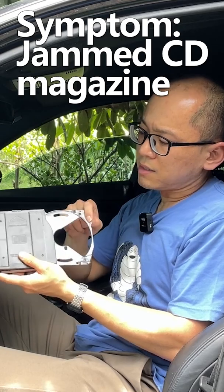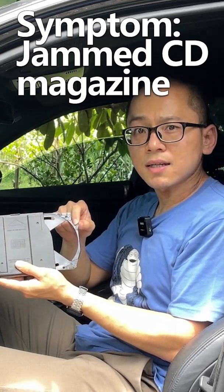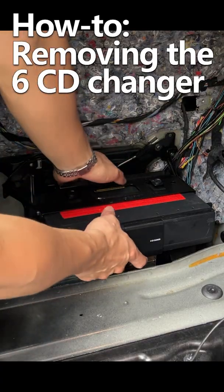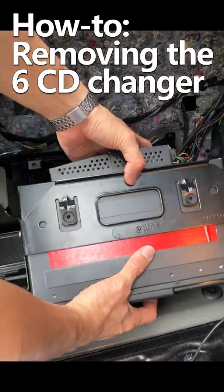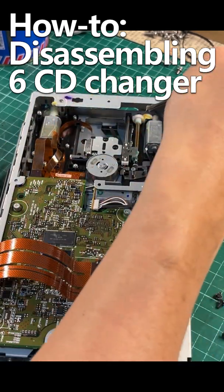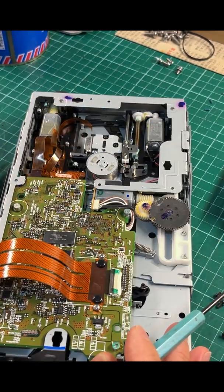In this video I'm going to fix the CD changer. Sometimes a stack is stuck, sometimes the whole magazine is stuck. Let's move on and take out the CD changer to see what we can do for it. I lubed the gear with butter, which runs a lot smoother, but I still get fault codes about the CD changing mechanism and the magazine is frequently stuck.